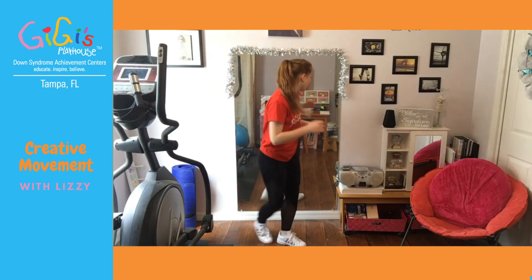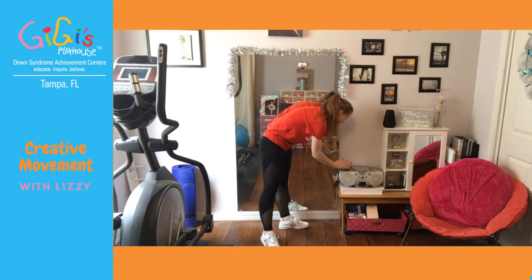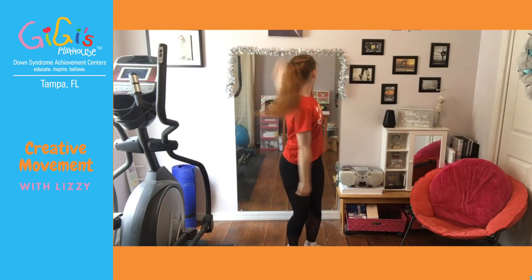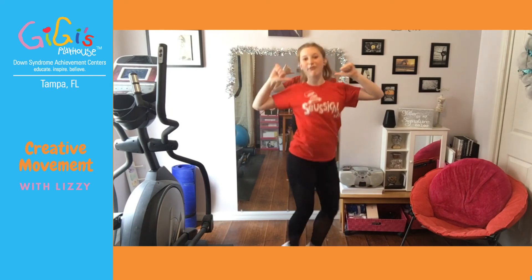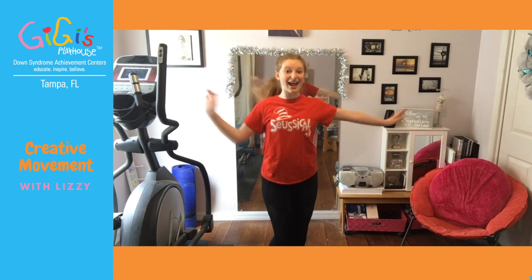If you'd like to try that second part one more time, go ahead. If not, we're going to try it all together and see how it goes. I'm going to back it all the way up to the beginning and we're going to do it a couple of times and then we'll be done today. Just follow me — I'm going to be doing it and calling it out. One, two, three, four — back, two, three, four — drag and turn and jazz hands. One, two, three, four — up, down, up, down, turn behind and elbows, elbows — one, two, in, out, and close and jump.